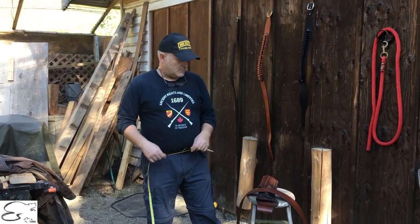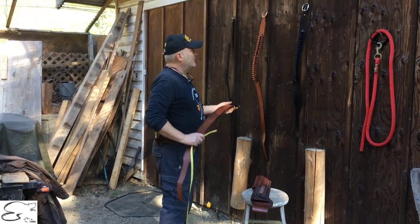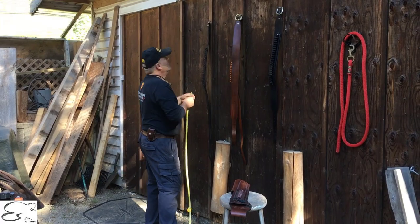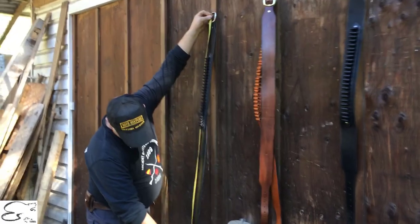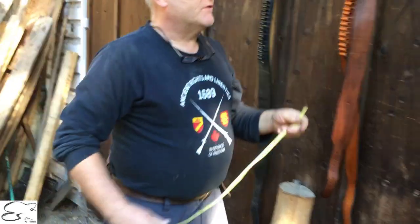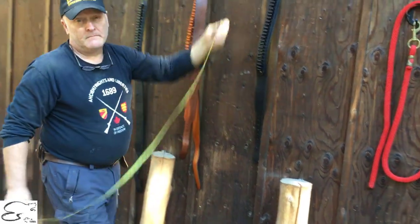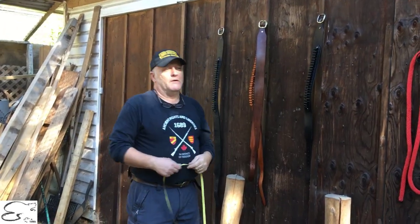Sometimes that rule of thumb doesn't work. We make four basic sizes — small to extra large — but we have made them larger than extra large. This is our Prospector belt, here without loops and here with loops. This extra large goes all the way from a 47 up to a 53, whereas our small goes from a 34 all the way up to a 40.